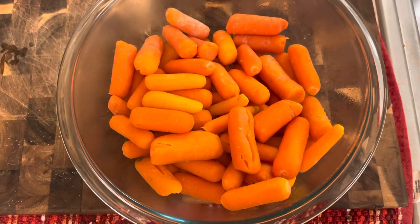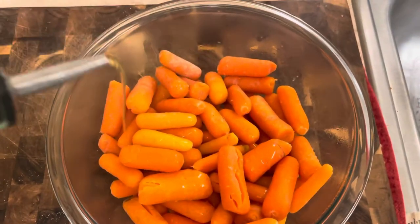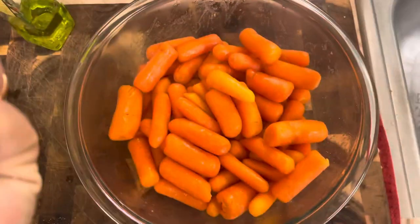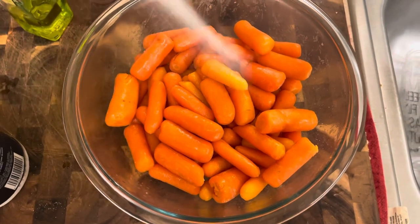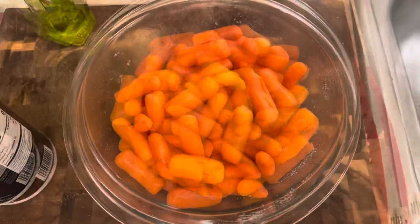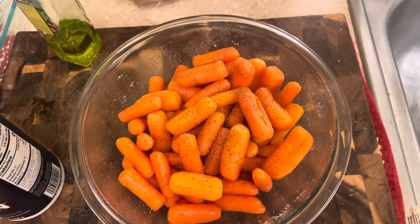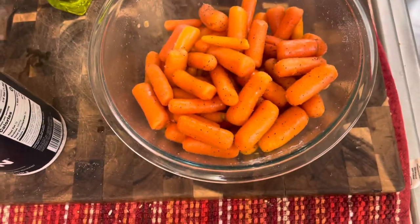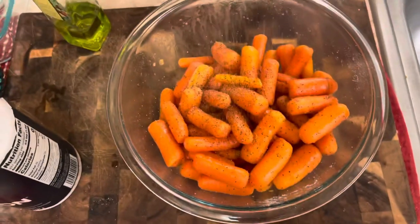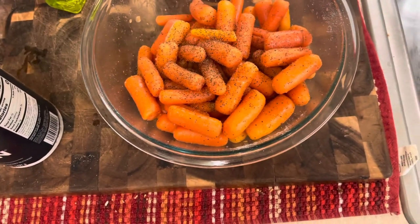I'm just going simple. I'll add a little bit of olive oil as a binder, toss them up, then add about a tablespoon or so of salt — that was probably a little too much, but whatever, just shake it up. Gonna add some pepper and toss it, add some more. I actually like black pepper a lot, so add as much as you want.